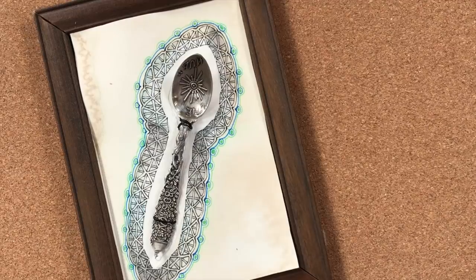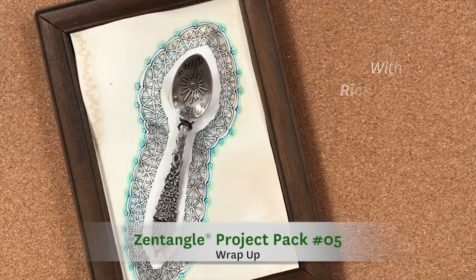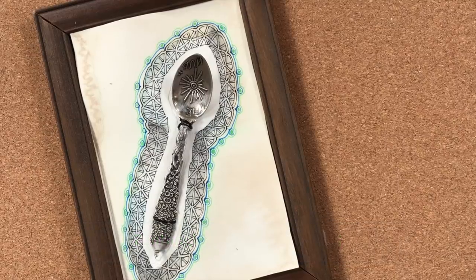Welcome to the Zentangle Project Pack Series No. 5. My name is Rick, and I'm Maria. This is the final video in our series — sorry to say, we've had so much fun with this. So many cool things. We thought we would show you all of our work we did in preparation for this project.